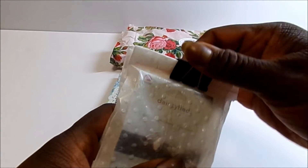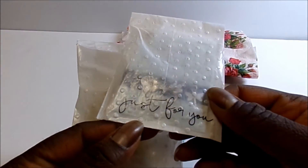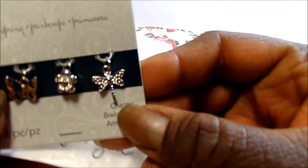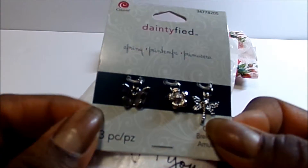She put them in these nice little bags that she embossed. And then this sticker — I love this one — it says 'just for you.' And what do we have here? Looks like some charms. Thank you very much. These are cute.